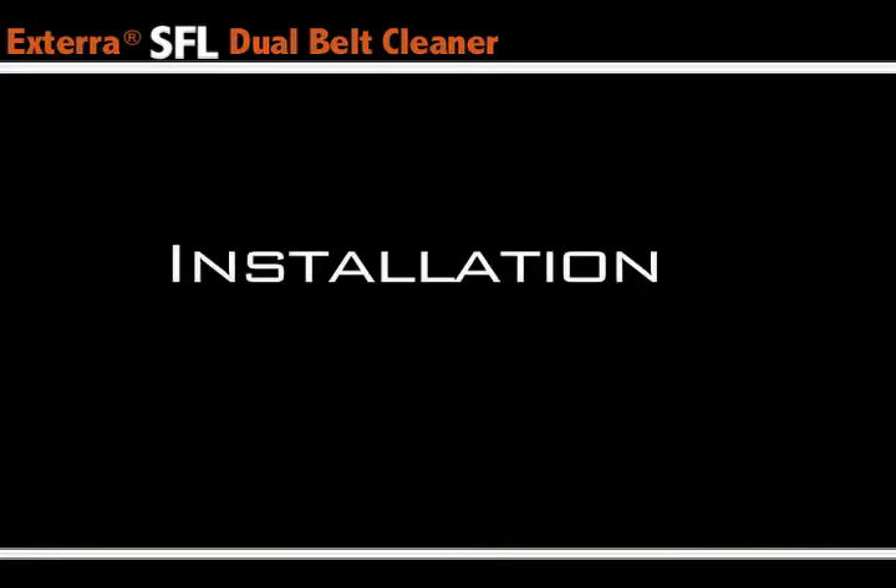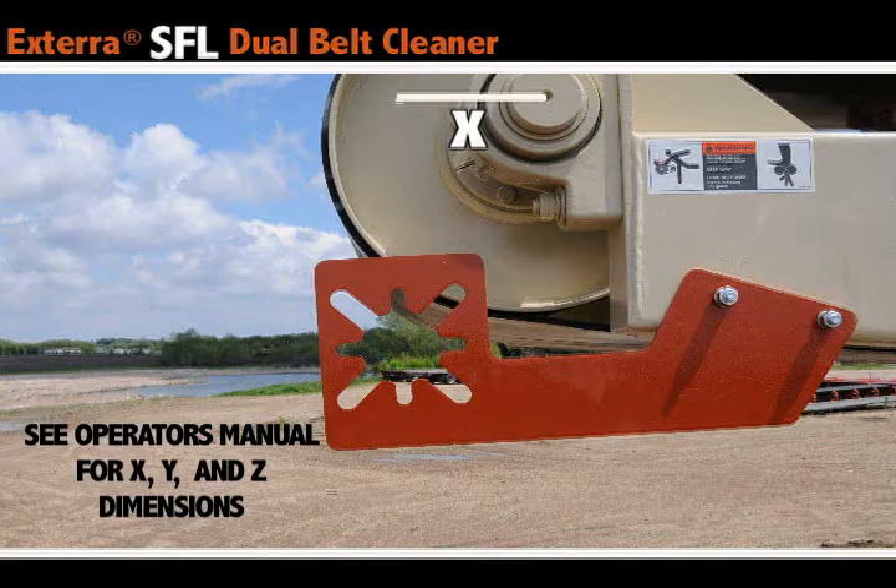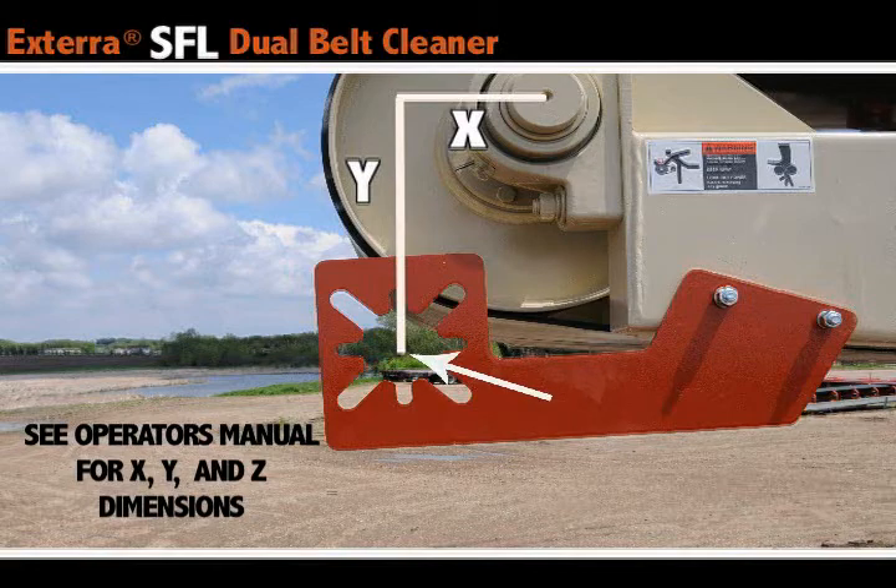Installation. To properly install your brackets, you'll need to measure out the horizontal distance — your X value — and vertical distance — your Y value — from the center of the head pulley shaft to the center of the mounting brackets. Both the horizontal and vertical dimensions can be found in your operator's manual.